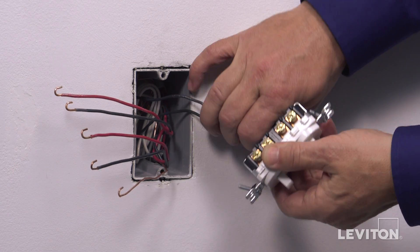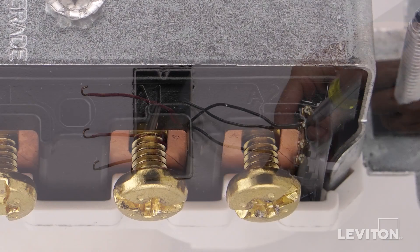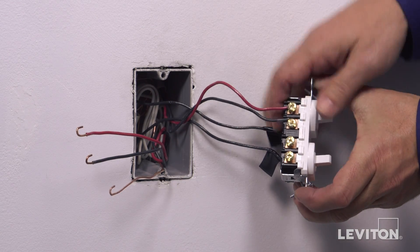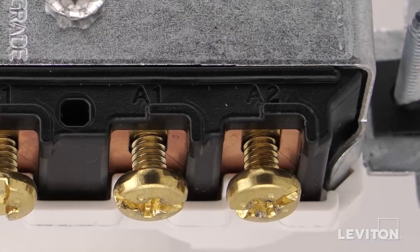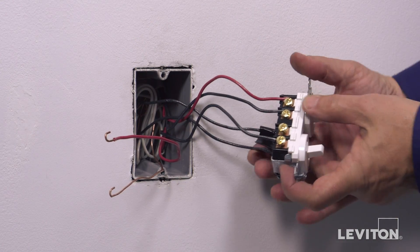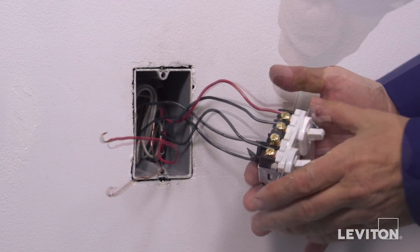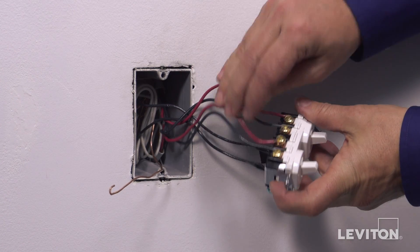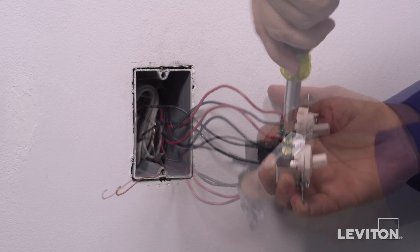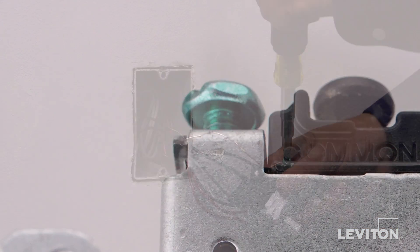Next, loop one of the traveler wires for the first three-way circuit clockwise three-quarters of a turn around one of the brass terminal screws labeled A. Tighten firmly. Next, loop the remaining traveler wire for the first three-way circuit clockwise three-quarters of a turn around the remaining brass terminal screw labeled B. Tighten firmly. Next, loop the remaining traveler wire for the second three-way circuit clockwise three-quarters of a turn around the remaining brass terminal screw labeled B. Tighten firmly. Finally, loop the ground wire clockwise three-quarters of a turn around the green screw. Tighten firmly.